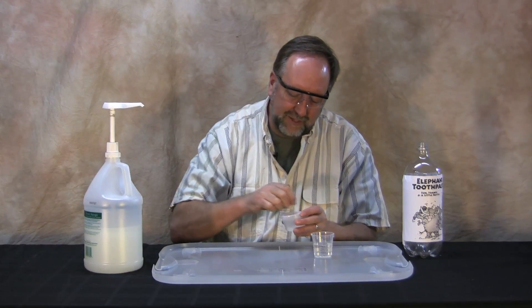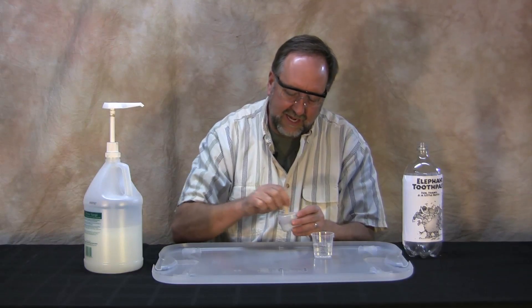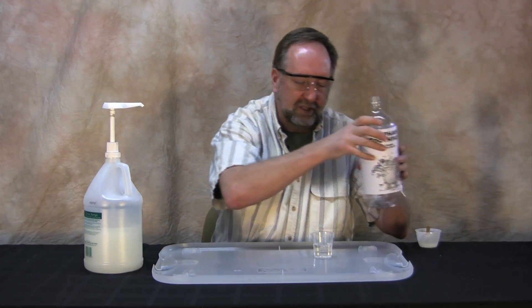Now, what's going to happen is there is a natural process that goes on all the time with hydrogen peroxide — it decomposes into water and oxygen.